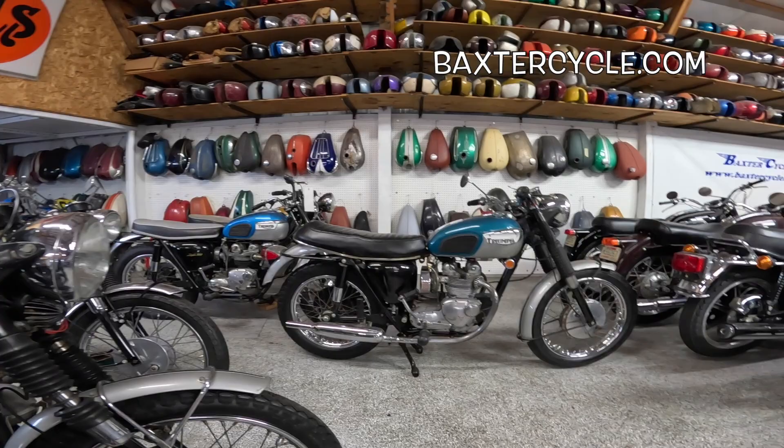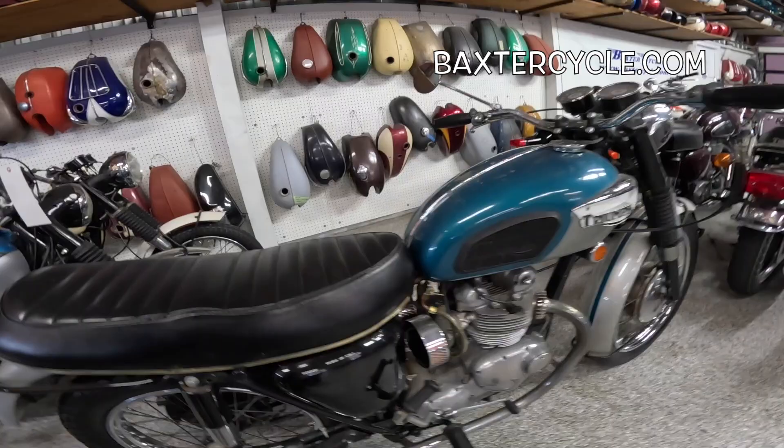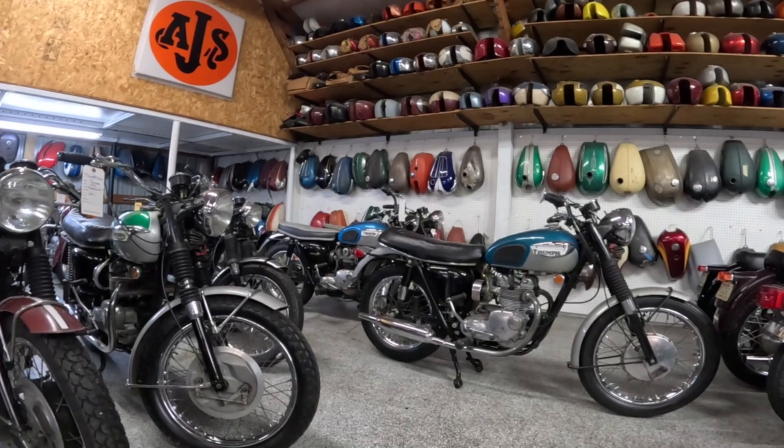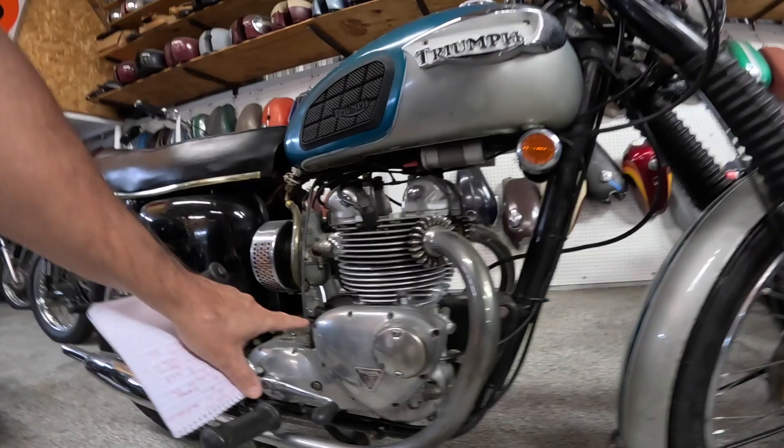I think they're called a T100R. I think all Daytonas are T100Rs, and this is kind of the beginning of the Daytona model. Really a neat looking thing. We've got some other ones back here we'll look at in a minute. So this had a 490 cubic centimeter parallel twin engine.